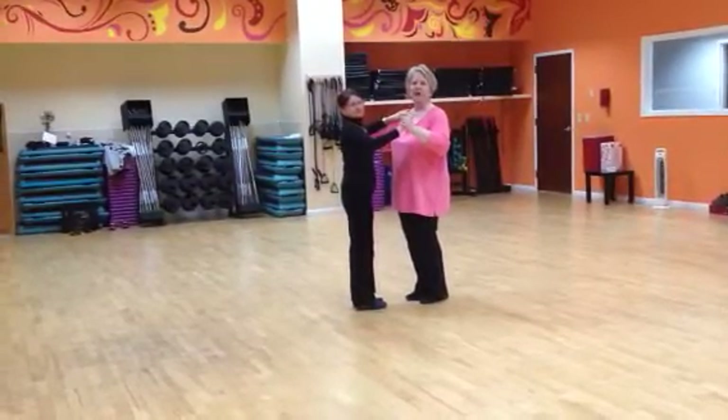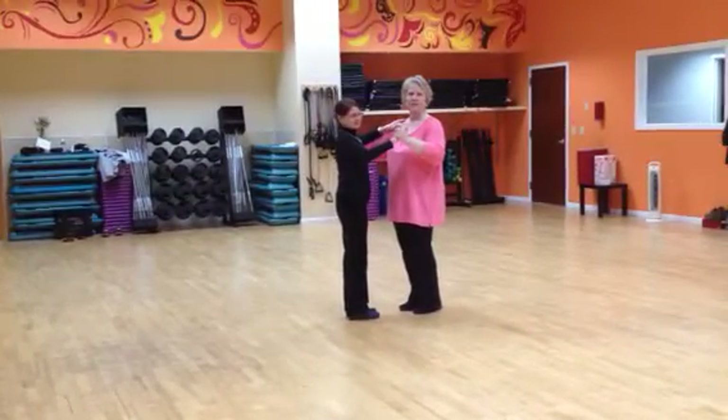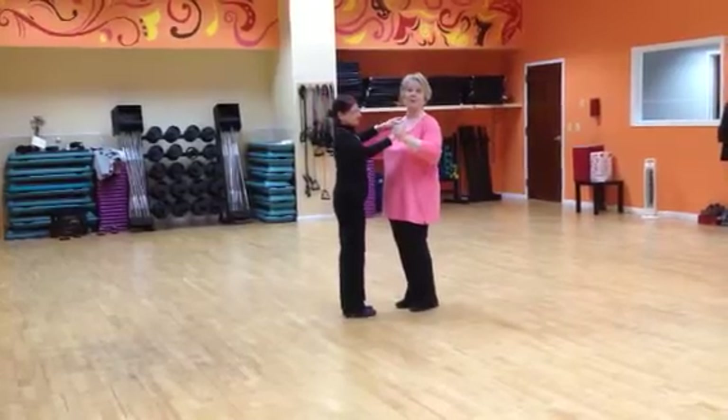Hi everyone, this is Pam from Ballroom Made Simple with Angie this afternoon from the Sweetheart Salsa Workshop. Let's review what we covered today.